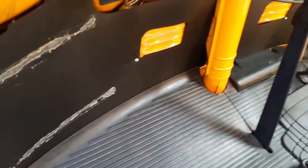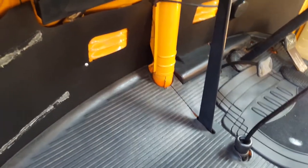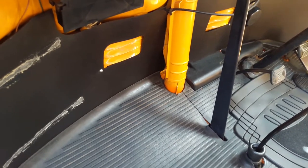Behind the kick plates there's a channel which was absolutely full of rust, though the actual floor itself behind there was fine. I got all of that rust out and put the rust sealer down there just in case, but it was actually fine. For now I've put the rubber mat back — I've ordered new carpets but they haven't arrived yet, so that will do for the time being.